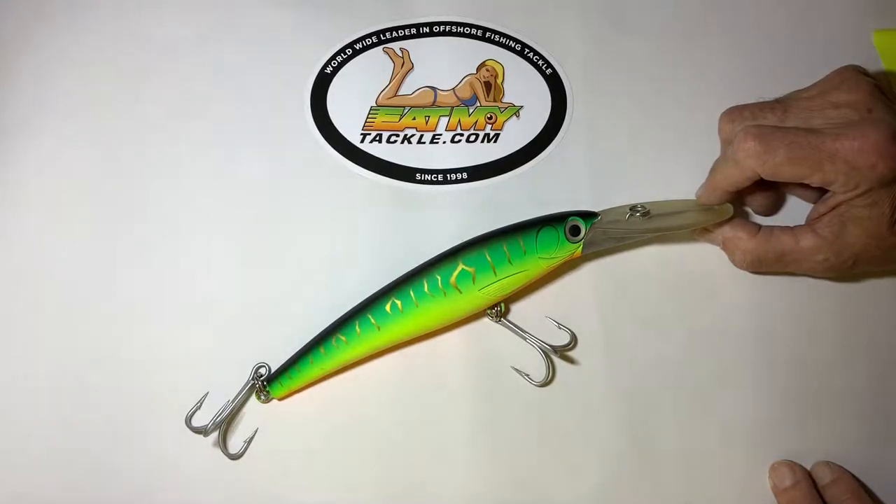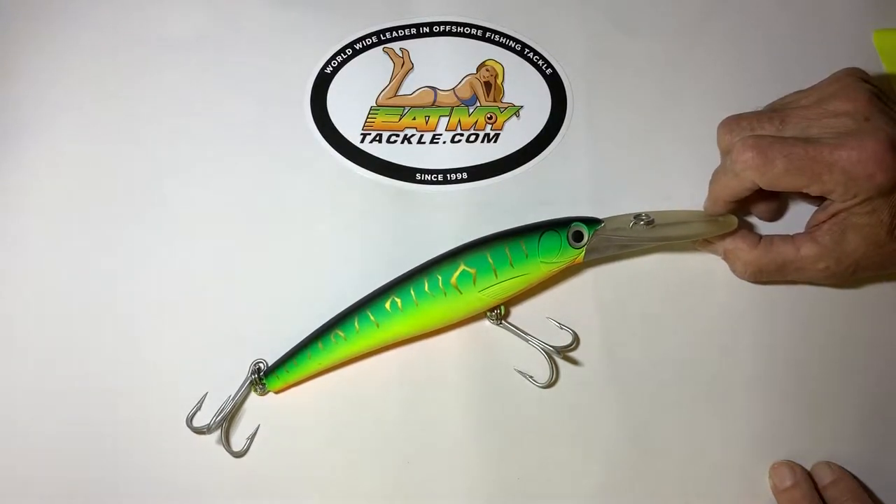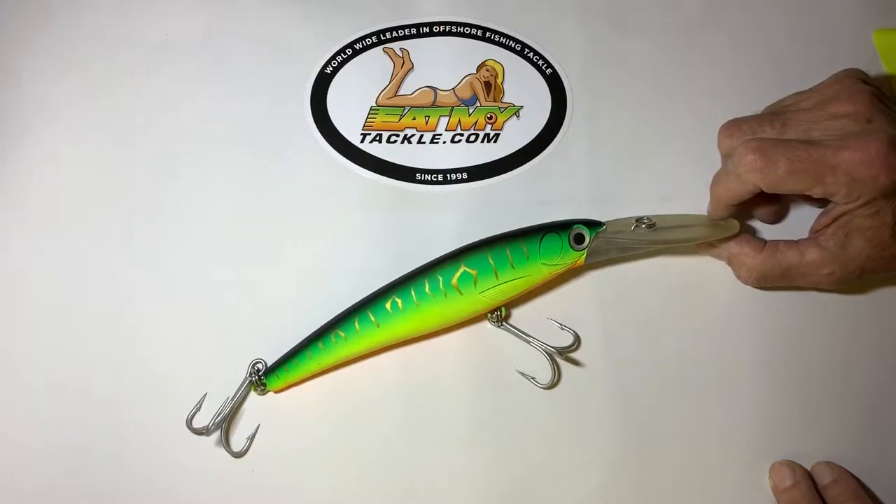But when you're trolling offshore, stick one of these out there so that when all your baits are skipping along the top of the water, you also have something down about 14 feet doing its job. You'll increase your catch and cover the water column better.